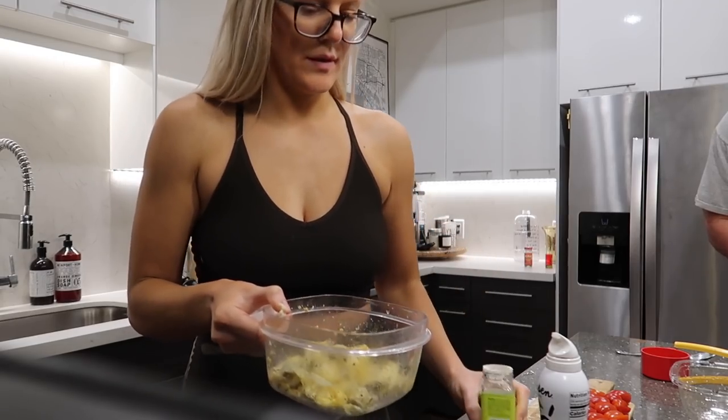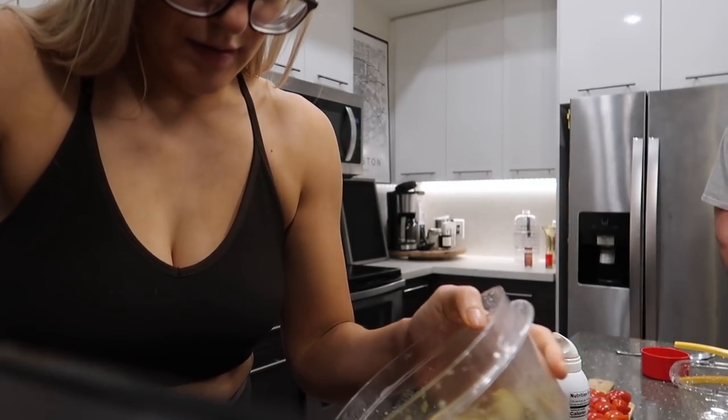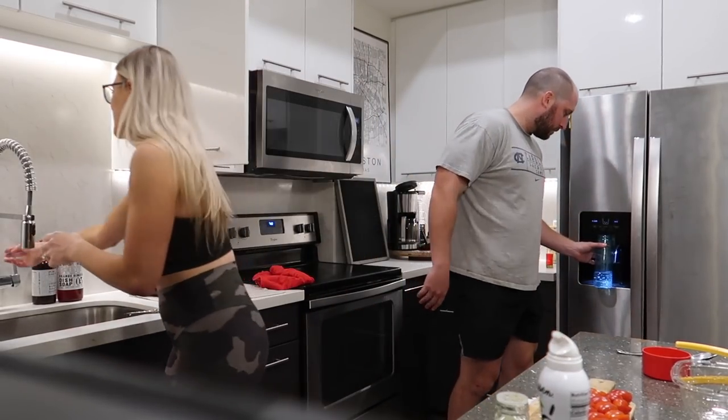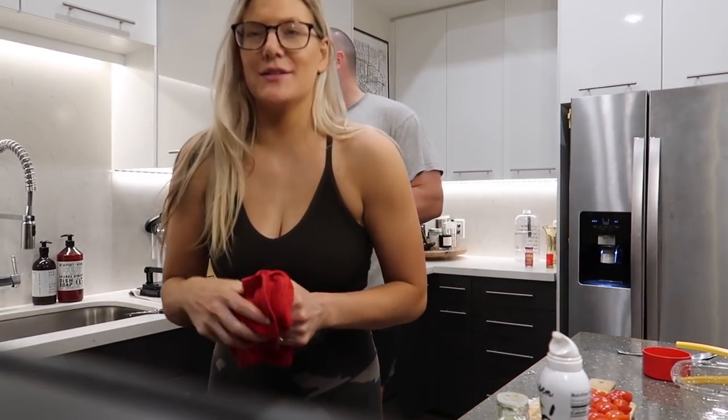Mix it up and put them in the air fryer at 350 degrees for 15 minutes. That's the name of the game — we'll see how they turn out.